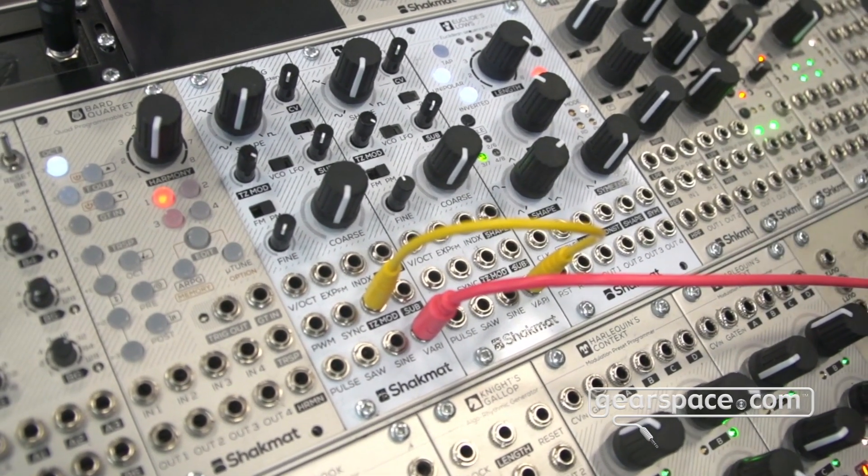I'd say that's pretty much it for this one. Thank you for passing by, and have a great Superbooth. Bye bye!